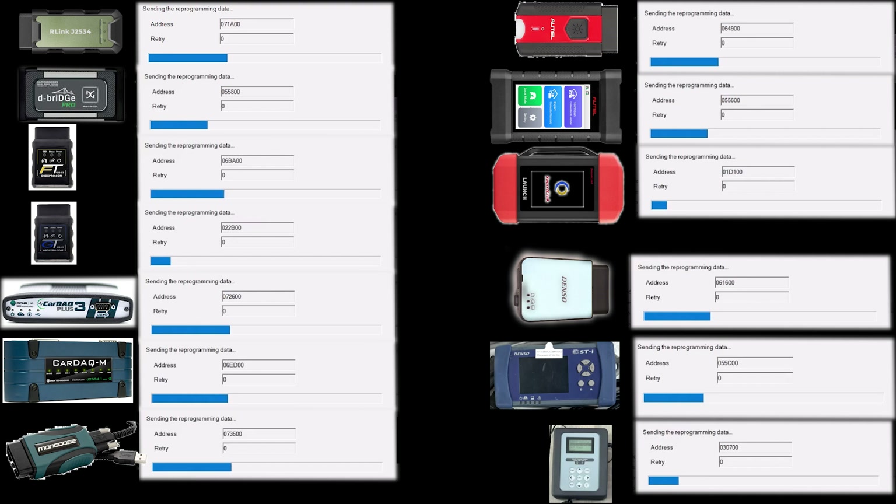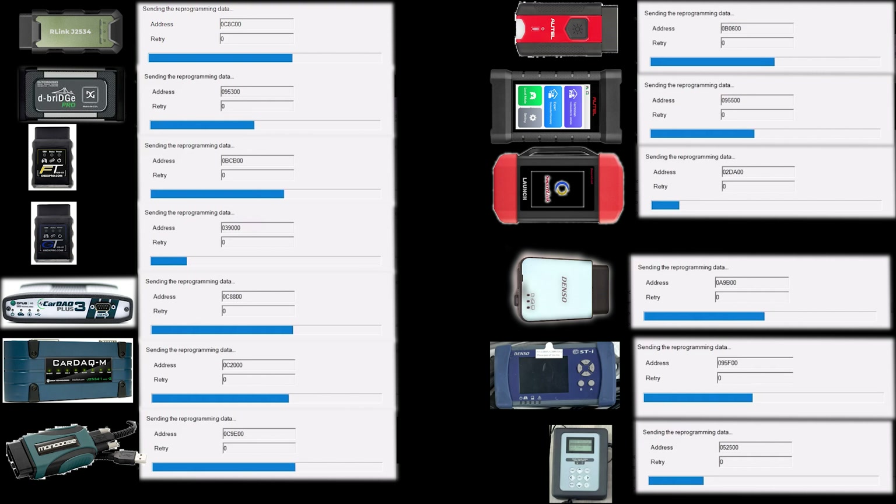It looks like we have quite a few interfaces here that are programming very close to the same speed, and we also have a couple that are very slow. The OBDX GT, the Launch SmartLink, and the original Subaru interface are quite slow, but the rest of them are actually cruising along pretty good here, and we may actually be close to a tie. If they're all communicating on the factory protocol at the factory-recommended speed, then they all should be fairly close.